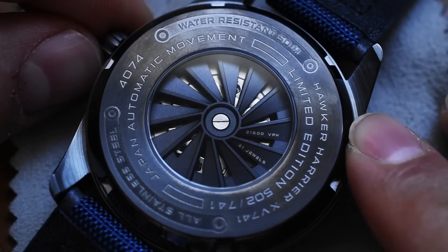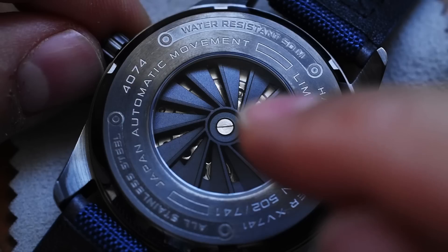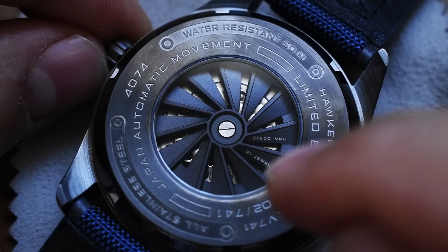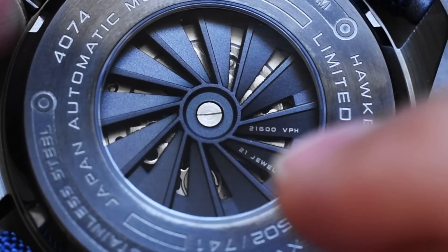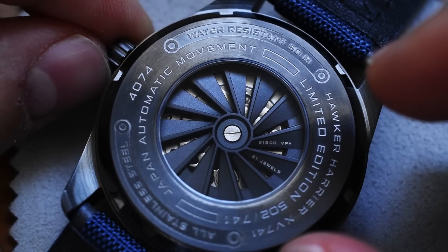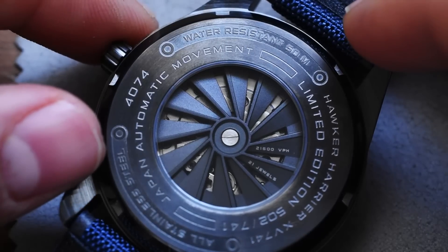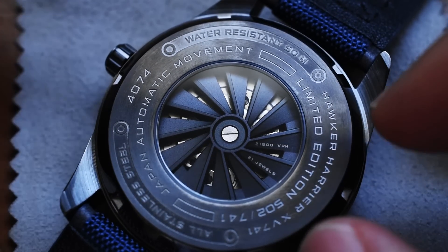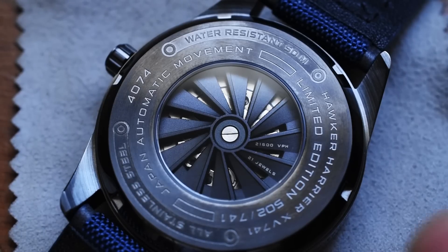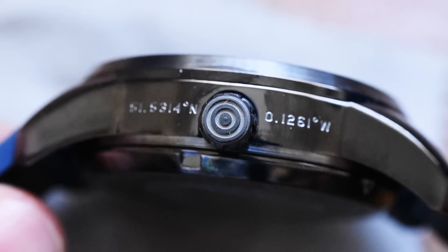Here we can see something interesting — the rotor is kind of like an integrated turbine. I believe the Harriers actually used a Rolls-Royce Pegasus engine, so that's very cool. On the blades of the turbine we can see '21,600 VPH' talking about the beat frequency of this movement, and '21 jewels.' Putting that together along with 'Japan automatic movement,' this watch is based on a Miyota 8-series automatic, modified because of this decorated rotor. These little — not so subtle — nods to aviation are very fun. This rotor is very stylized but tastefully done. The watch also utilizes a signed crown, and we can see some coordinates on either side of that crown — I believe it's going to be London to New York, although I didn't plug those in.